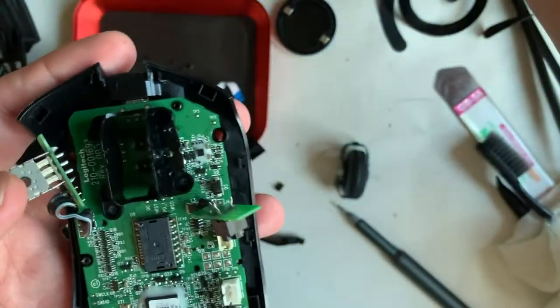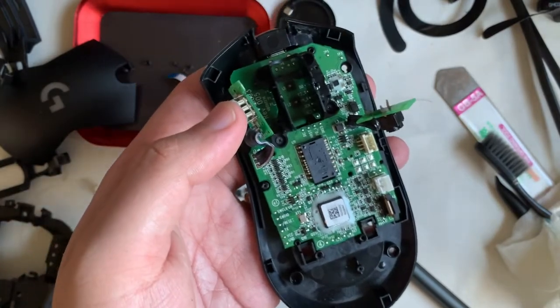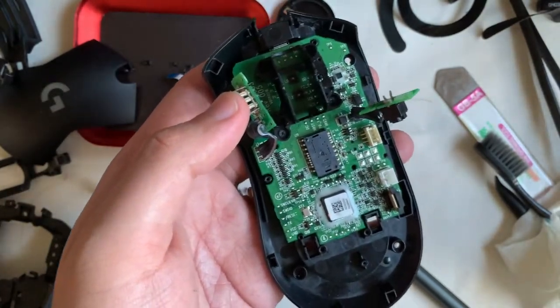After attaching the mouse bracket, apply some silicone grease on the pivot points.